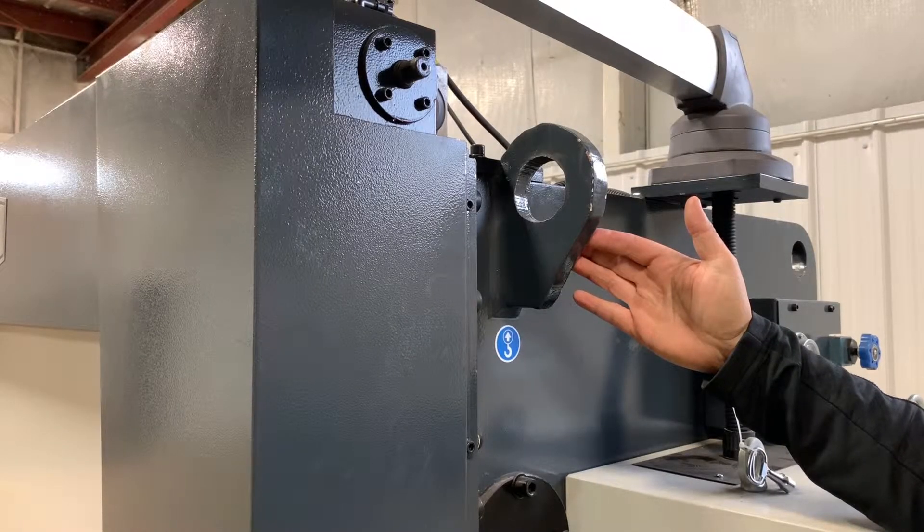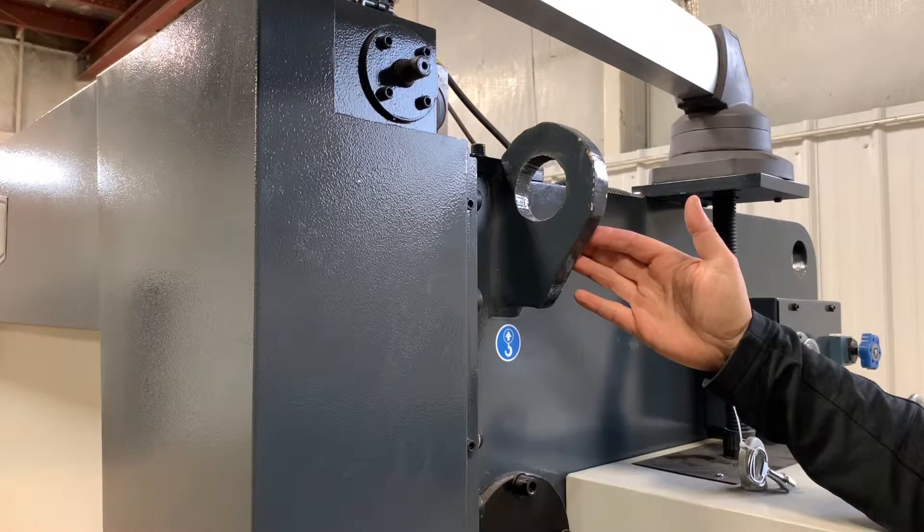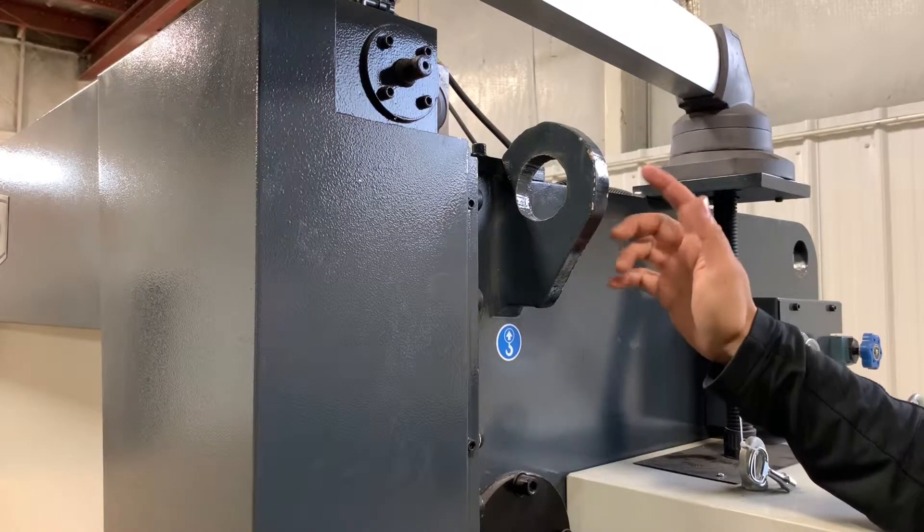This is one of our larger press brakes and this is the approved lifting point here. There's one here and one on the other side.